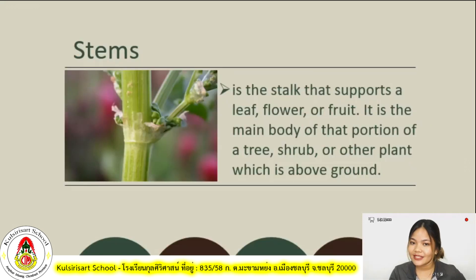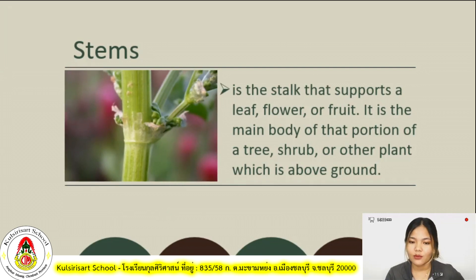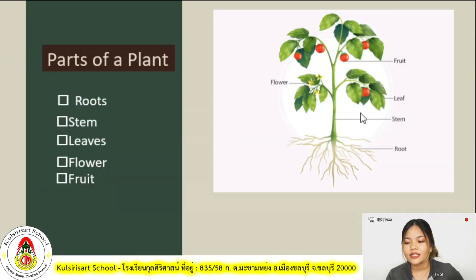Let's proceed to the second part of the plant, which is the stem. When we say stem, it is the stalk that supports a leaf, flower, or fruit. It is the main body of that portion of a tree, shrub, or other plant which is above ground. If we go back to our tomato plant picture, the stem is this long stalk right here.